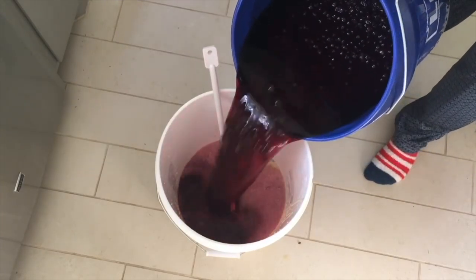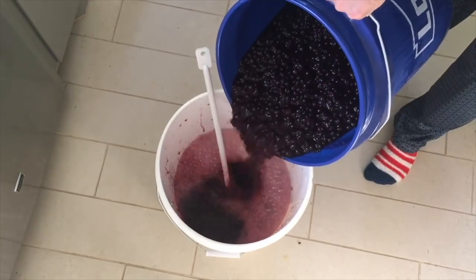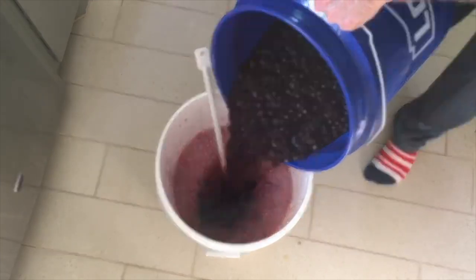Better yet, I've done a primary for one-gallon batches in a five-gallon bucket with no adverse effects. It's versatile, inexpensive, and smart. It's the standard.